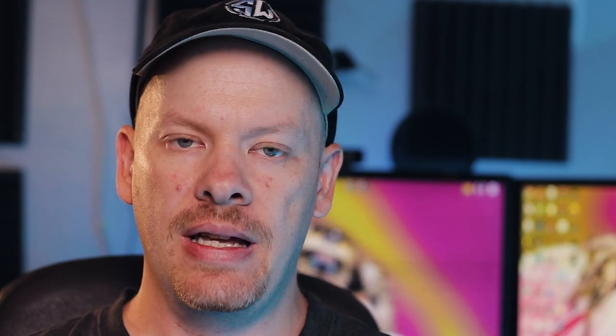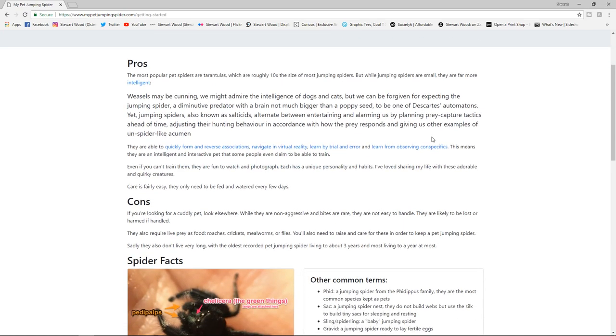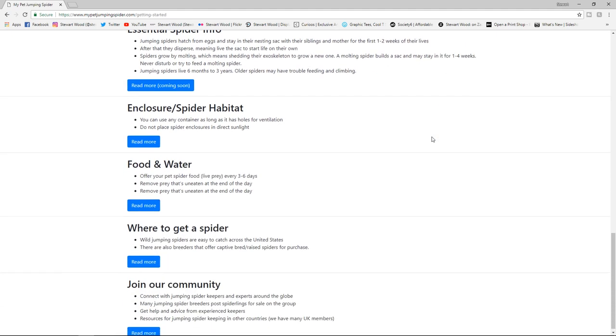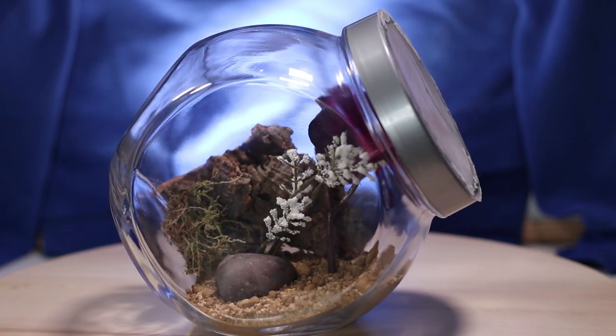The first thing I want to do is point you to the website 'My Pet Jumping Spider' — it has a lot more information than I can cover in a single video, so that's the first place to go. If you haven't got an enclosure yet, check out my video on how I built my jumping spider enclosures. Once you've got that, I'll go through the standard feeding and misting procedure I do every couple of days.